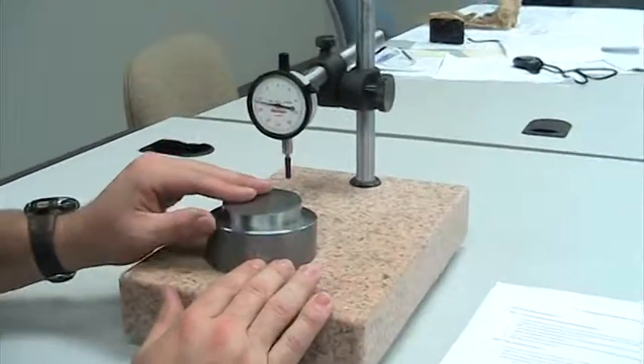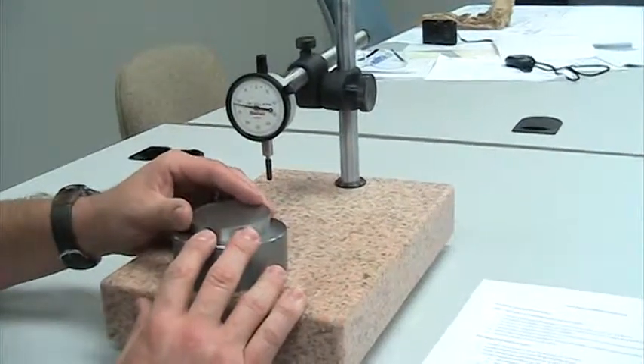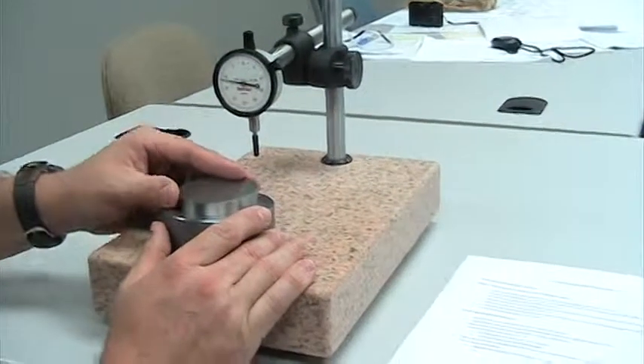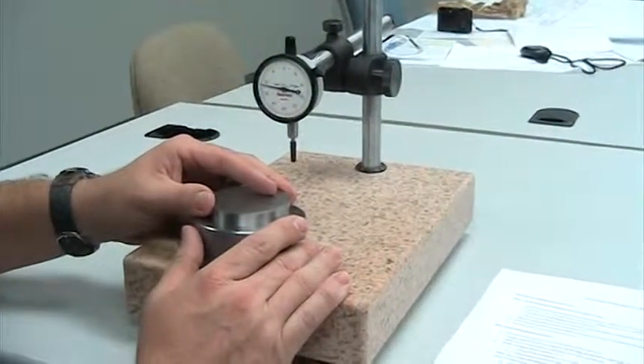Our gauge tolerance limits for our master block and holding block is within one half thousandths. Ours measured within that specification. Our seat ring block and dial indicator are now ready for use to measure our seat rings.